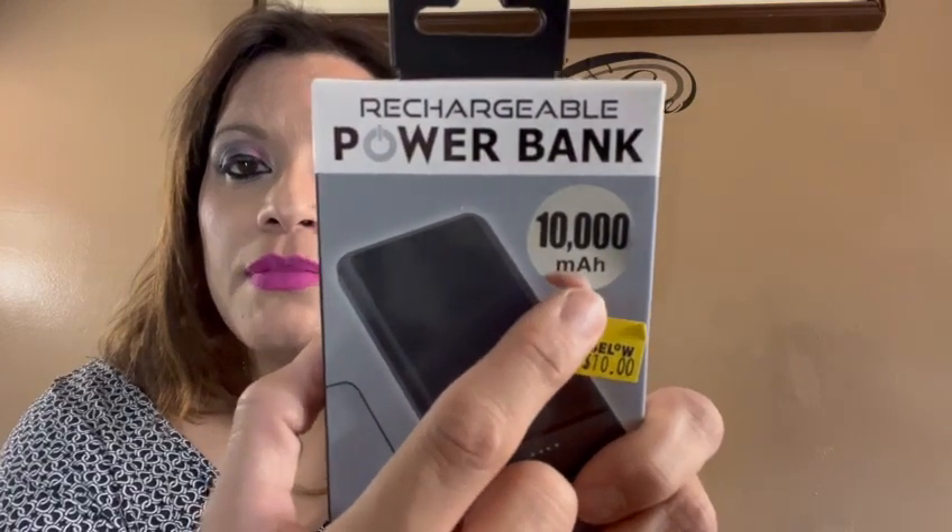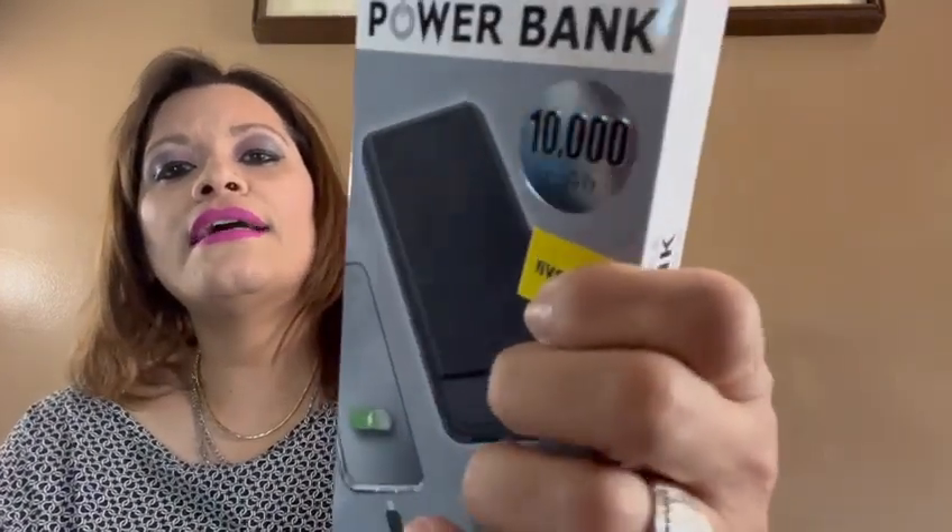The first thing I want to show you is something I showed you in a different video. Before Dollar Tree went up, they used to only charge $5 or $5.95 for something kind of like this. So what this is, is a rechargeable power bank — it's a 10,000 mAh. I always tell you guys, keep an eye on the mAh because that is the power of what the device can handle or gives out.